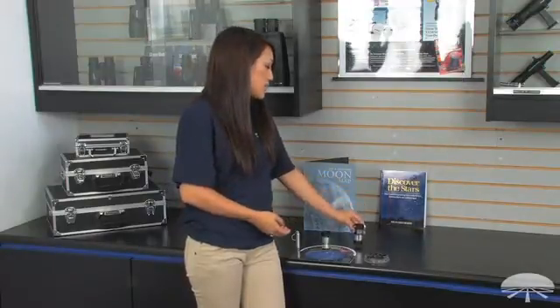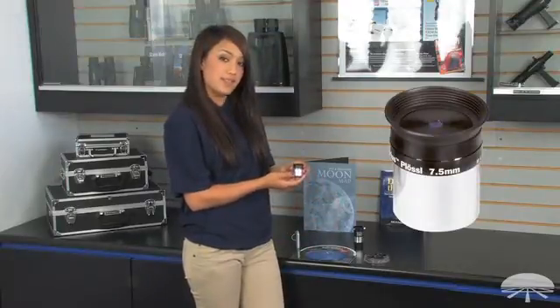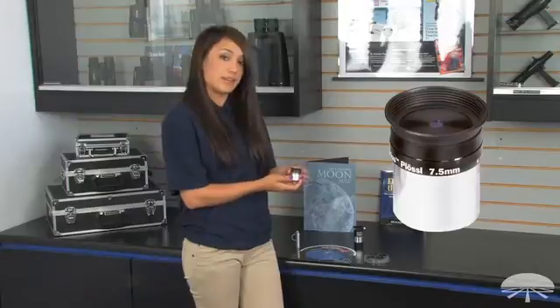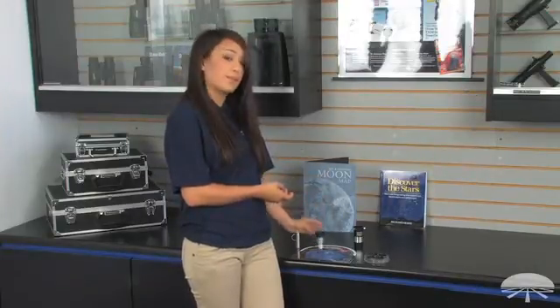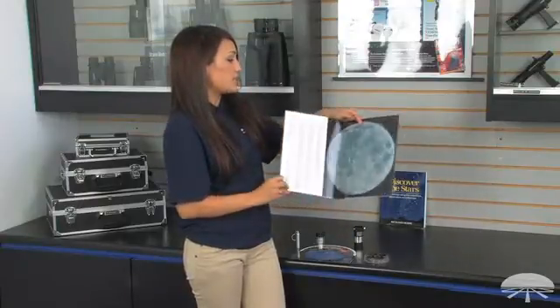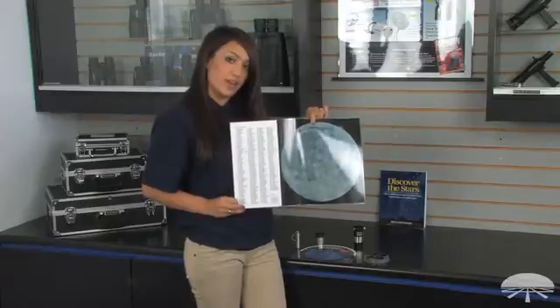It comes with a 7.5mm Sirius Plössl eyepiece. This also enhances the magnification of your telescope. It comes with a moon map, which will give you a detailed description of all of the craters that are located on the moon.